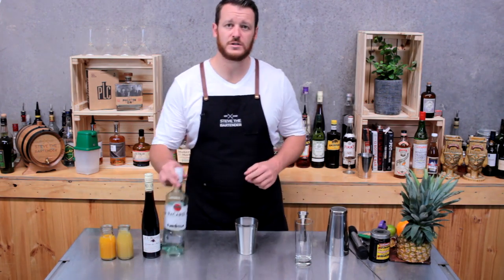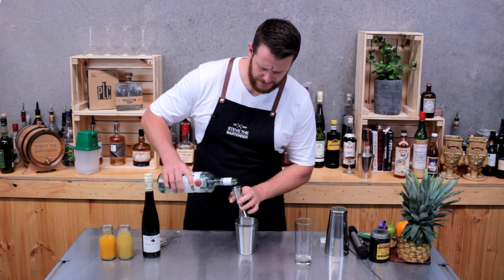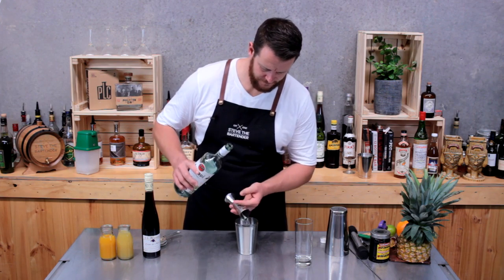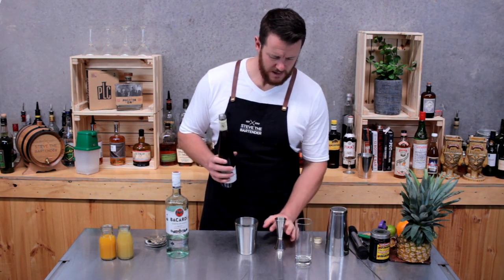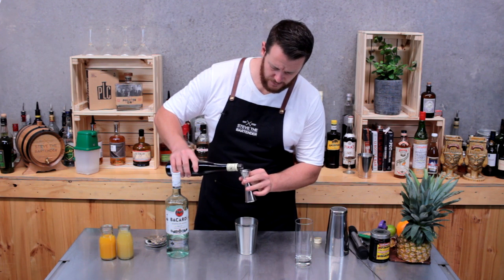Start off with your cocktail shaker and measure out 60ml of white rum. I'm going to be using Bacardi. Then Crème de Mûre — it's a blackberry liqueur — three quarters of a shot, 22.5ml.